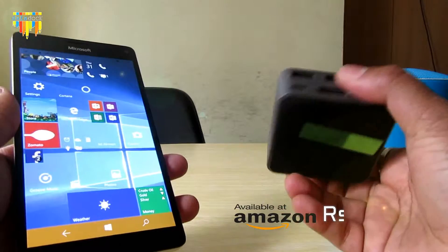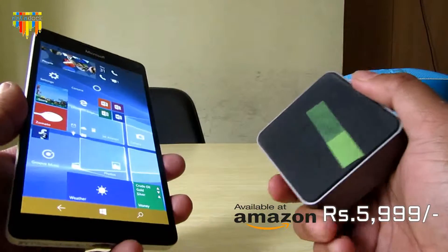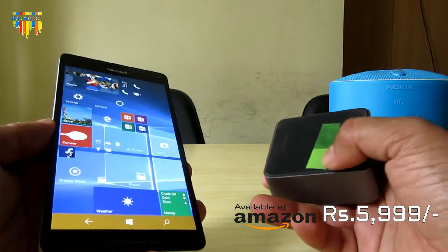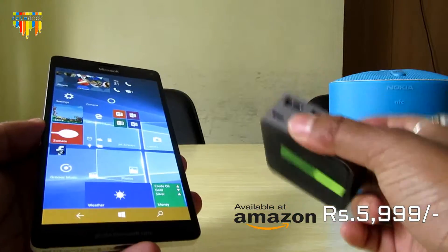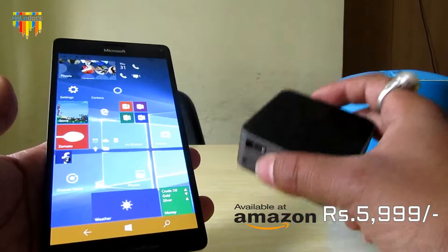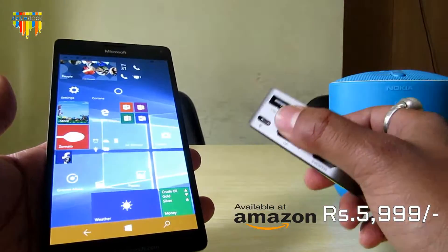This is a dock, actually a Microsoft dock, which you will get with the Microsoft Lumia 950 XL device and the 950 device also. As you know, Nokia launches two devices at the same time — the 950 XL and the 950.